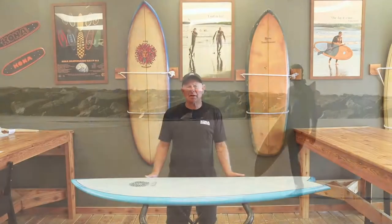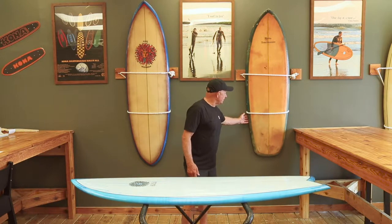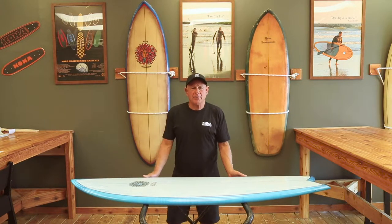With this board, we have blended the older designs of the 60s and 70s fish to the newer, modern retrofish which we've developed here.